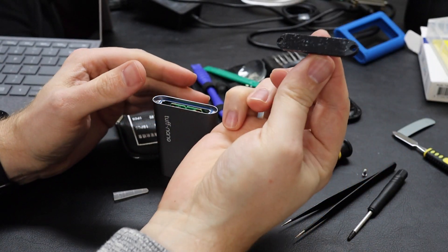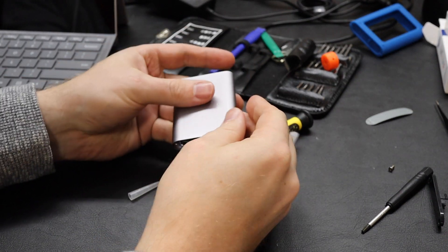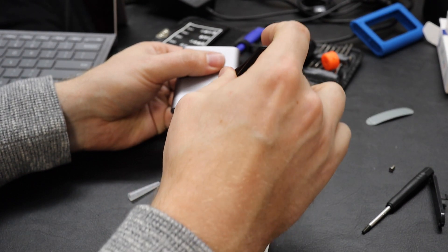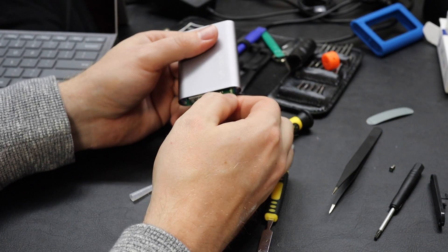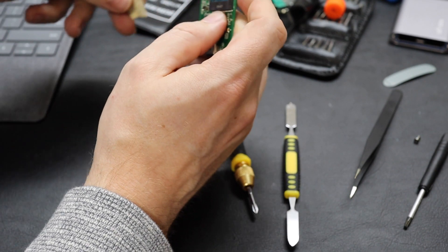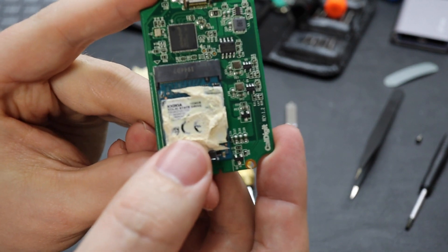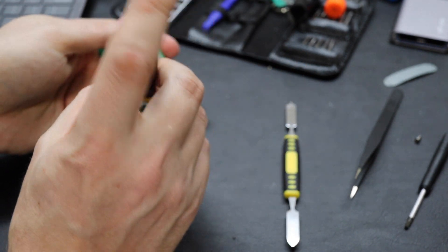There we go. So the way to get this out — it's a little tricky — but there's a PCB that has holes on it. Because there's a hole on it, you can hook something around it, like a thin screwdriver, and kind of bend it out slightly, using that hole as a point of purchase to be able to pull it out. And there we go. That heat pad's not coming off very cleanly, but we want to get a look at what's underneath. And this is a Kioxia, which is a Toshiba, and it's a 1024 gigabyte drive.